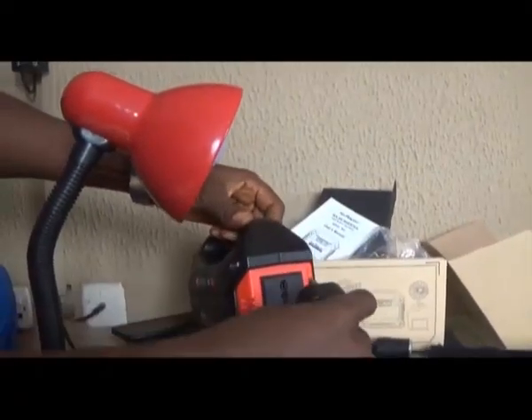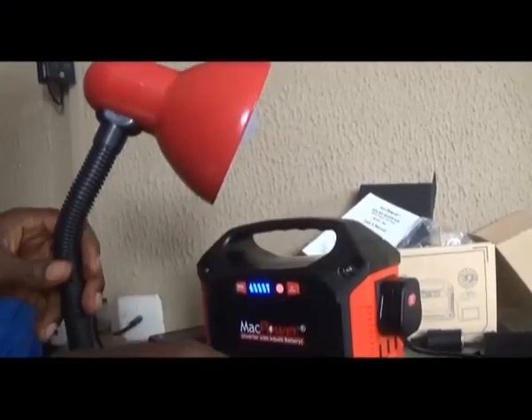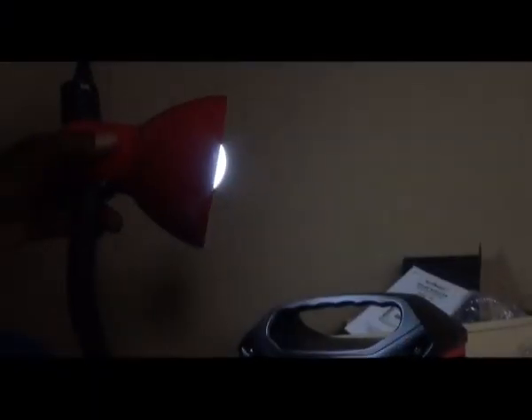This is a 5 watts LED reading lamp. This one is an alternating current AC device or appliance. This one will last for about 48 hours before the battery goes down.